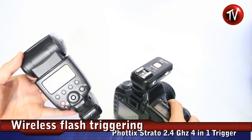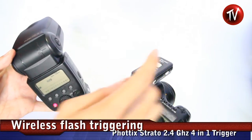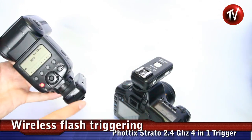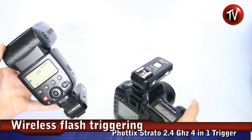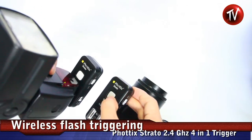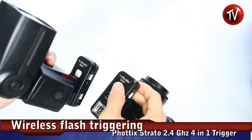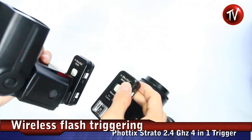There are many combinations where you can use this setup. The transmitter is mounted on a Canon 5D here, and a 580EX II is mounted on the receiver. You can trigger a camera and get a response over here — triggering from the transmitter to the receiver.